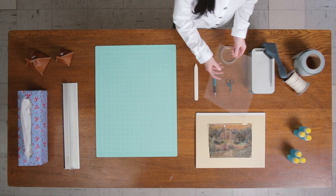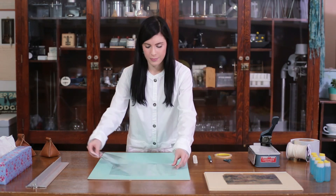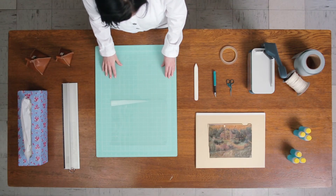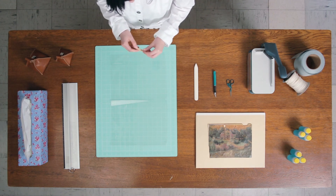Next, you will want to round the corners. And you will need to cut four pieces of two-sided tape for each edge of one sheet of mylar.